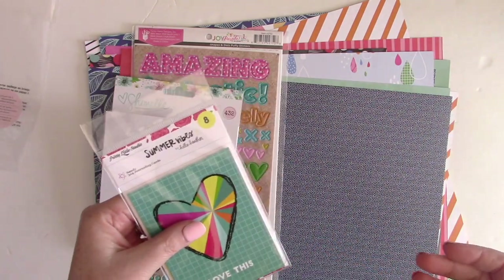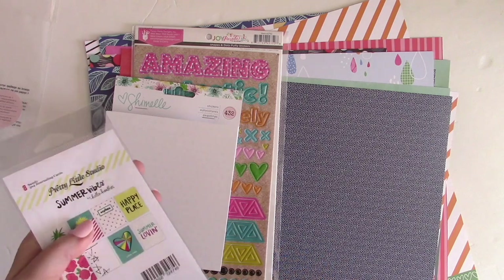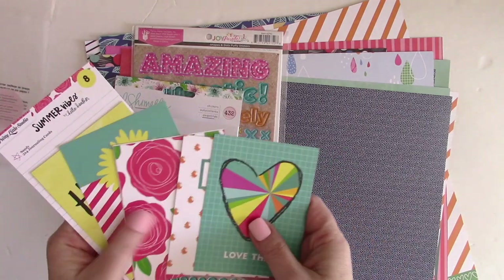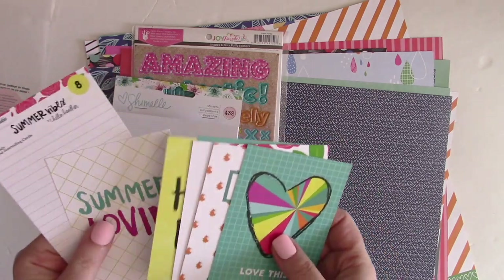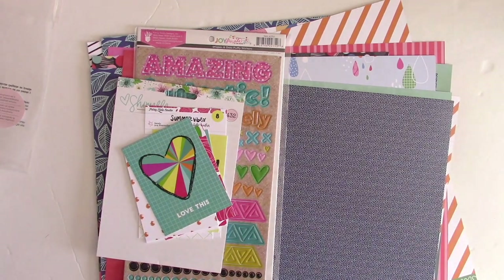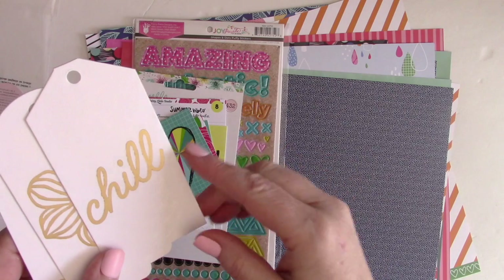Next up are three by four cards from Pretty Little Studio — this is the Summer Vibes collection by Hello Heather. I love these; they have a really nice sheen and the backs are white. You could cut them apart, use them in pocket page scrapbooking, as journaling cards, or as embellishments on layouts — lots of options.